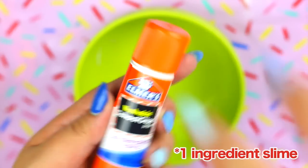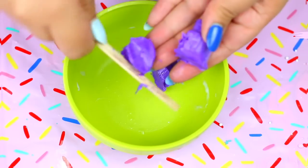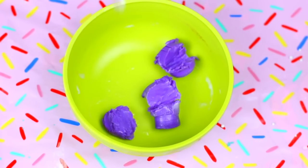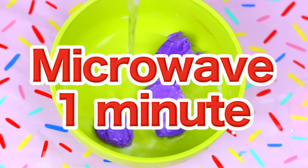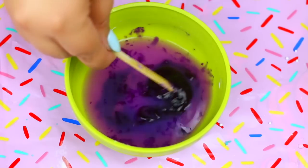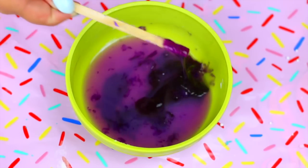Let's test the first one-ingredient slime. For this we are going to need an entire tube of glue stick. Cut it into small pieces like so and add a little bit of water. Now put this in the microwave for one minute and then you should have this consistency — it almost looks like slime but we are not done yet.